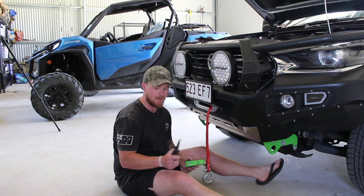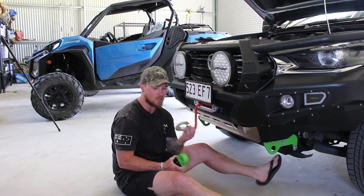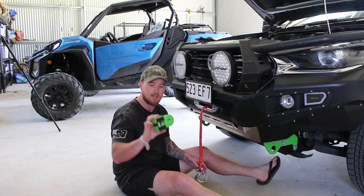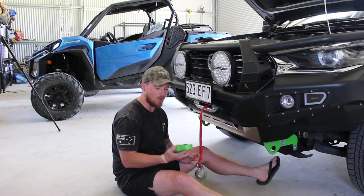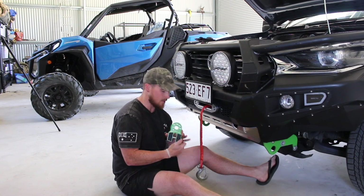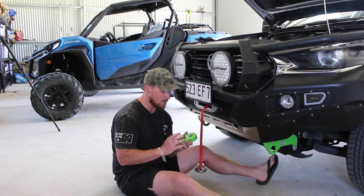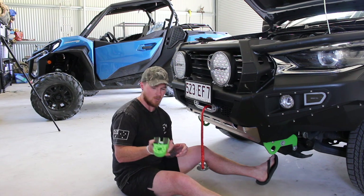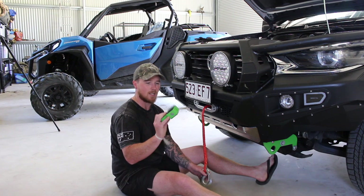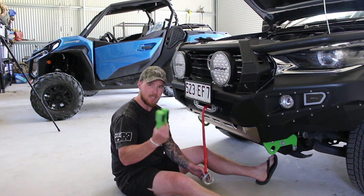While that's going on with the MSA seat covers, I'm going to make a start on replacing the winch hook. We've currently got the standard clevis hook that comes on most winches and we're going to replace it with one of these Factor 55 flat links. What I like about these is it's a fully closed system — there are no working parts that can fail when you're winching off road. It's a lot lighter and it's made of aluminium or billet steel.